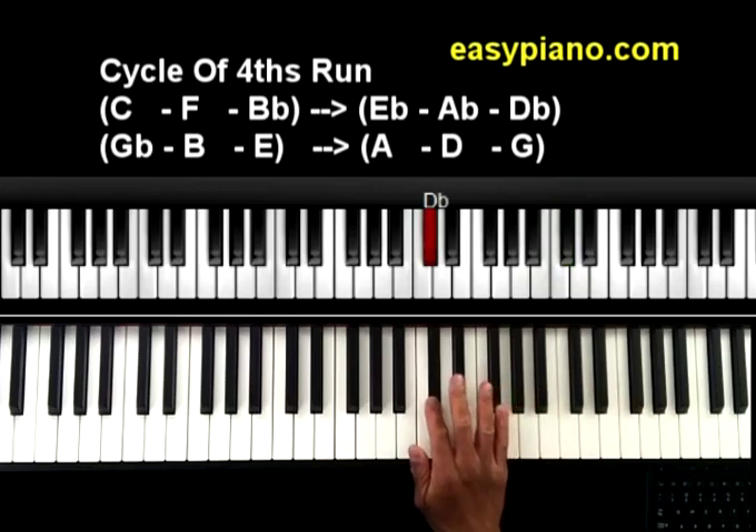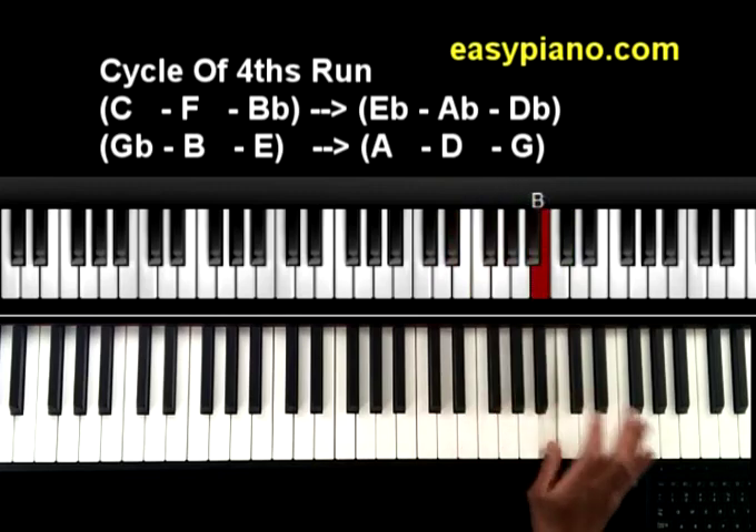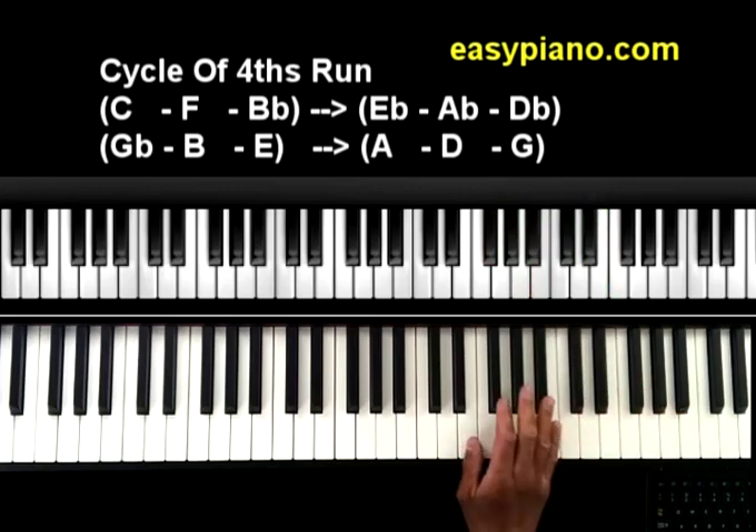Moving down here — we're on Db. If we go up 4 on the Db major scale — 1, 2, 3, 4 — you end up on Gb. Then 4 up from Gb — 1, 2, 3, 4 — you end up on B. Then 1, 2, 3, 4 — you end up on E.